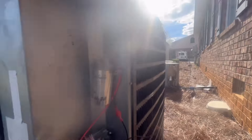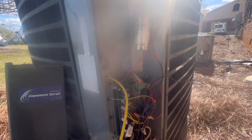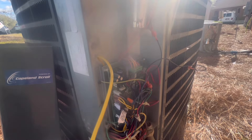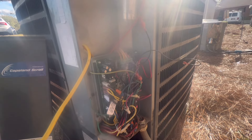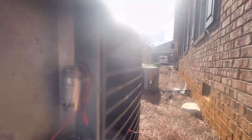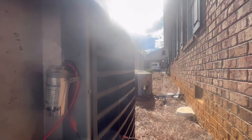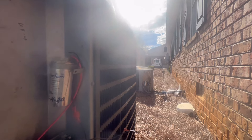Alright guys, for each unit I'm going to check each capacitor. I also use nitrogen to blow out dust, spider webs, and all debris. I'm going to tighten up these connections on here just to make sure everything is nice and tight, and that will be pretty much it.